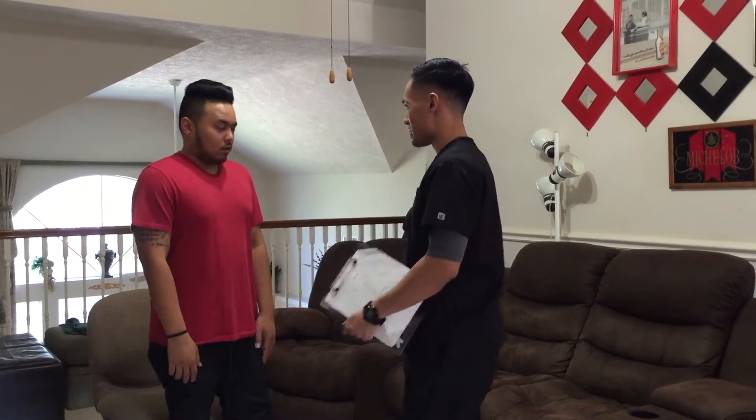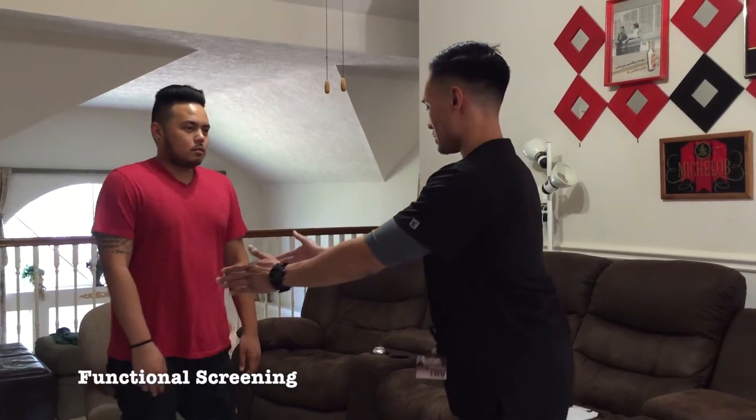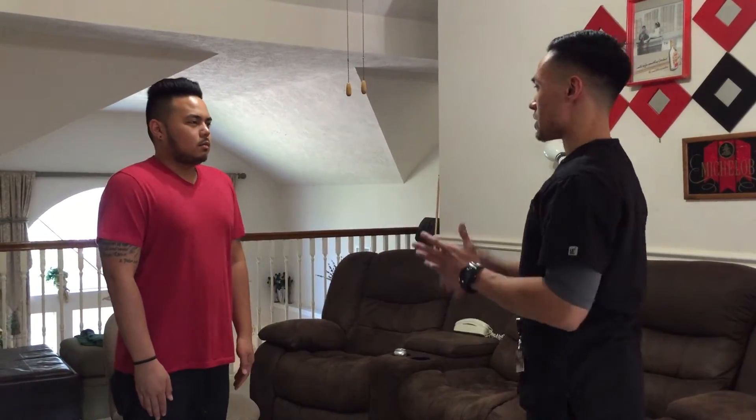So if you're ready, you can just get started. So the first thing we're going to do is a quick screening. Just stand over here a little bit, and just follow me and do what I do.